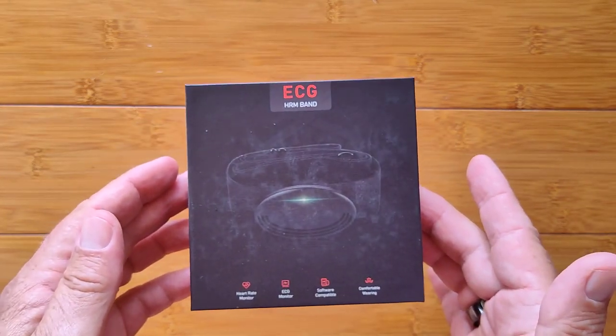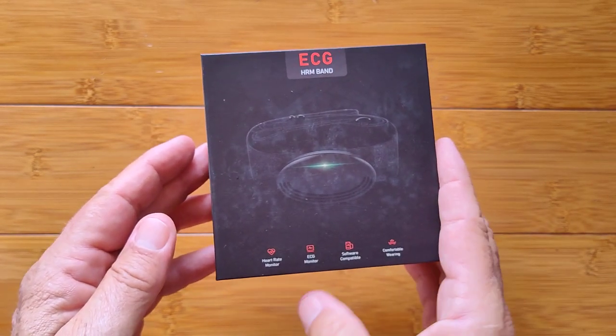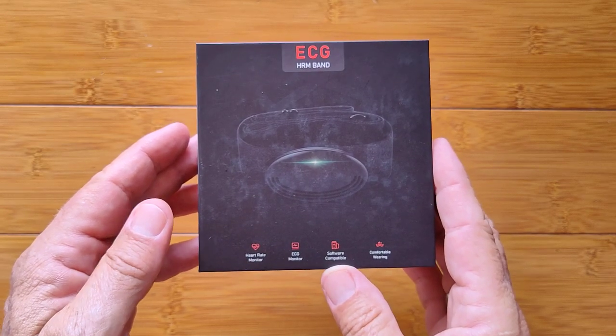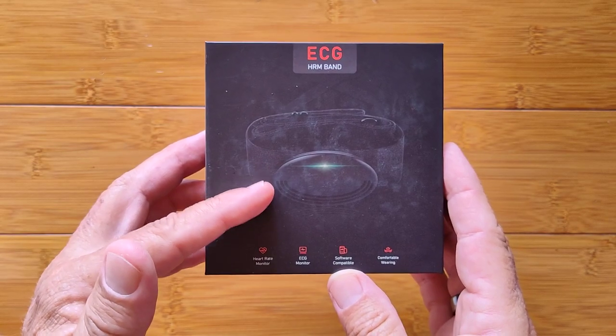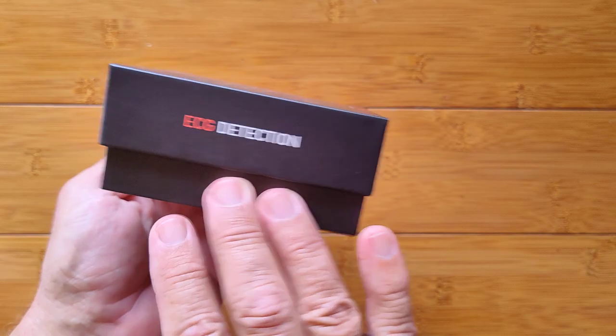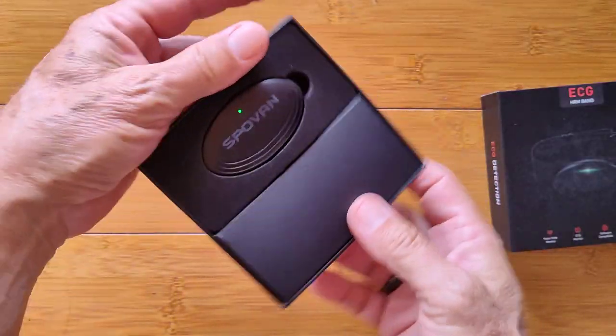It's called an ECG HRM band — that's a heart rate monitor, an ECG monitor, software compatible with a variety of different apps that tether to this type of technology, and comfortable wearing. We're going to dive into this box and show you what this little puppy can do from Spovan.